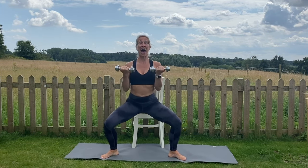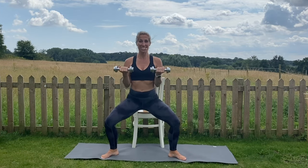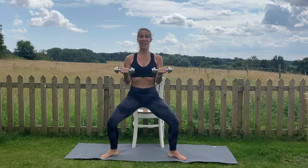Now we're going to go pulsing with the arms and with the legs — it's a tiny little bounce. Try not to swing from the elbows, keep pressing the knees out. Stay here for five, four, three, two, and one.